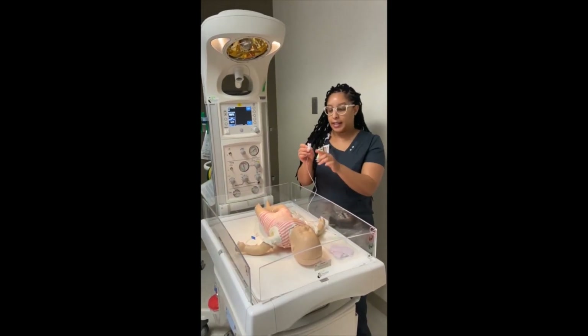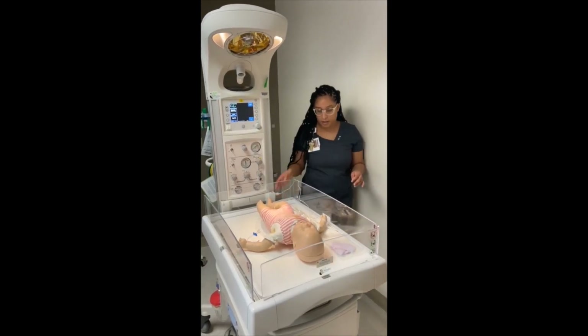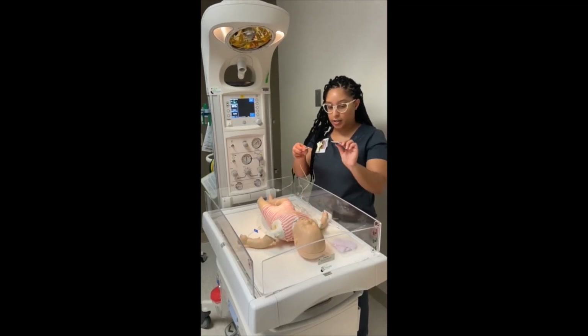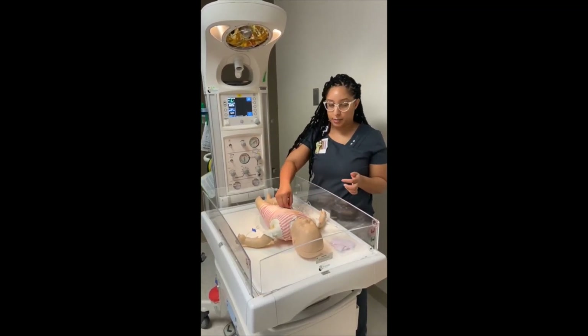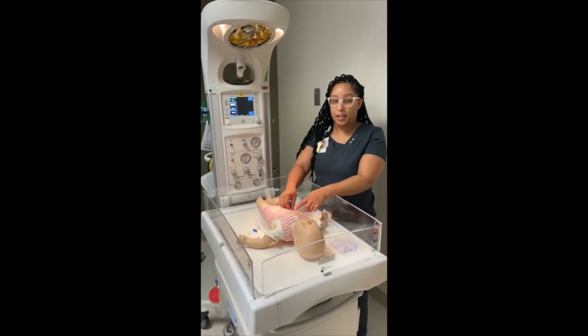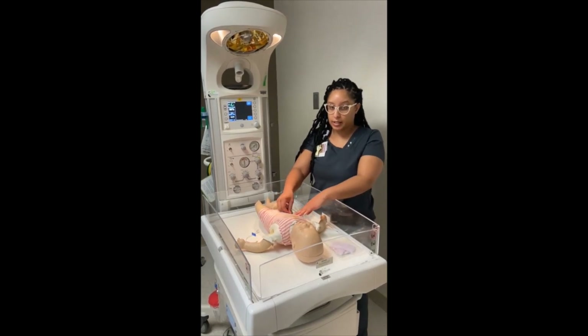With the temperature probe, plug the black piece into the bed. The probe is at the bottom and you'll need the sticker to cover the probe. The probe goes directly against the baby's body, ideally in the liver area. The baby will be wet when it comes out, so you might have to dry that area before placing the temperature probe.